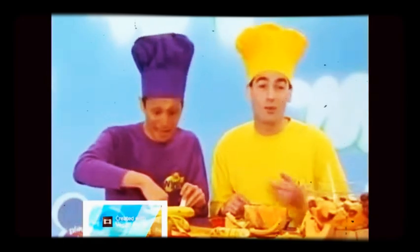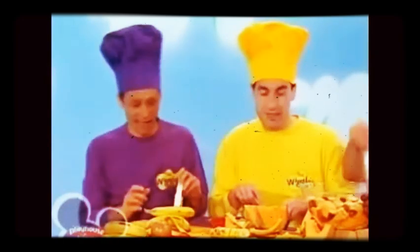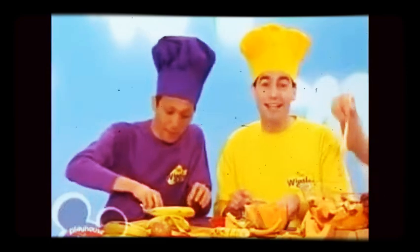It's fun to do. What's a healthy way? Take all the fruit that you want to eat. It's going to be a fruit salad treat.